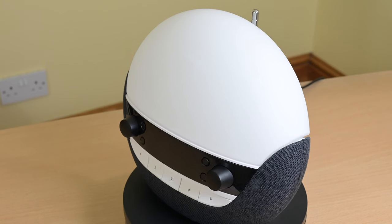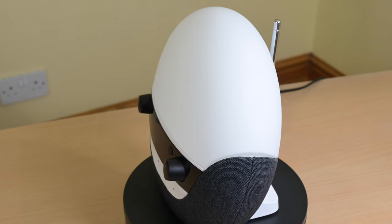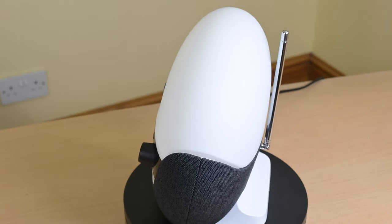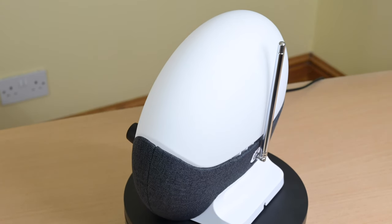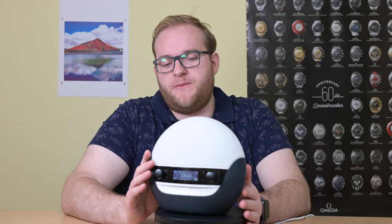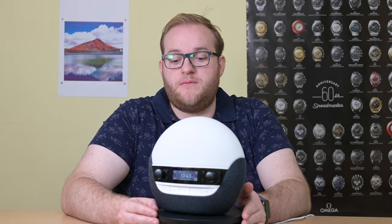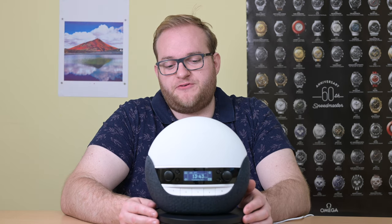Although the materials look nice, it doesn't feel particularly high quality. It's actually fairly light, and I think that's because the speaker system is quite cheap. It's a shame for such a premium product — you'd expect a better speaker so you could use it as a wireless speaker for your phone rather than needing a separate speaker in your room.